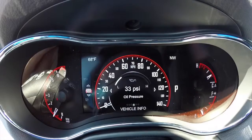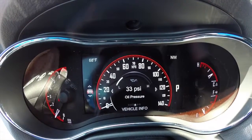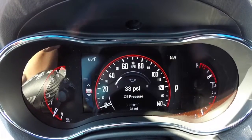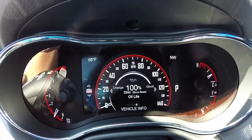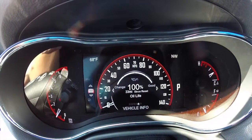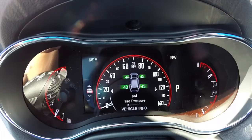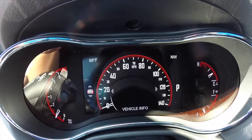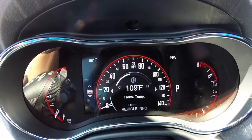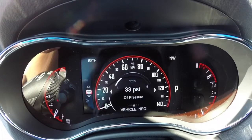Press down again and this is the vehicle information section. There are six menus for this. Right now we are at number four for oil pressure. Then you've got your oil life, battery voltage, tire pressure, transmission temperature, and oil temperature. Then the menus just repeat.